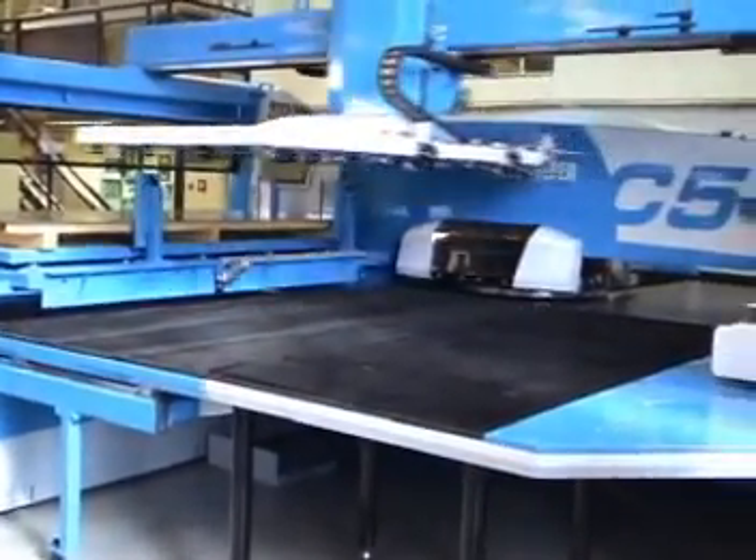Only FinPower offers a combination of true up-forming, an indexable forming station and the possibility of using your existing tooling.